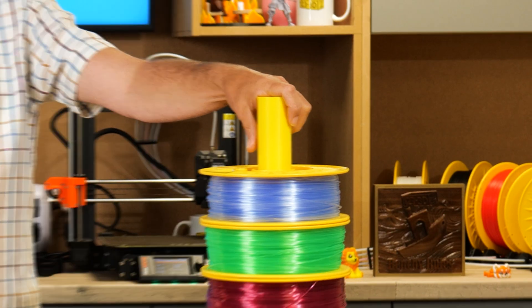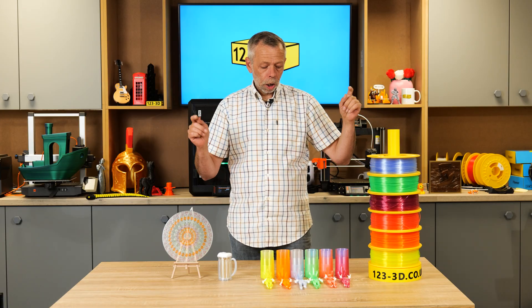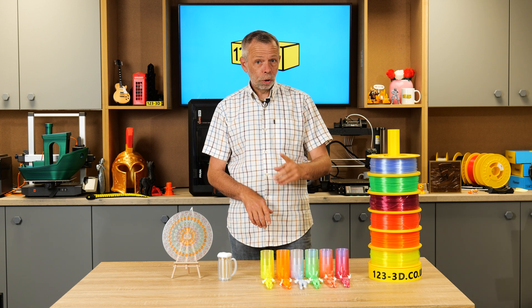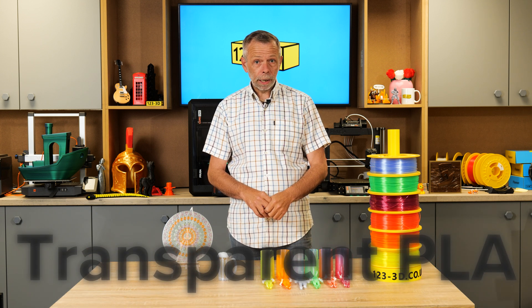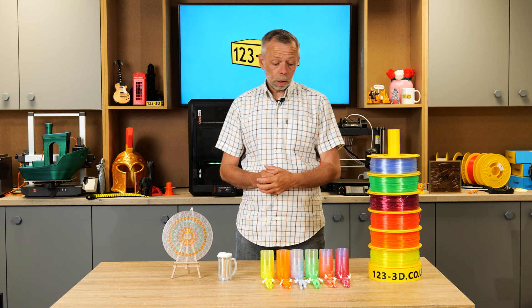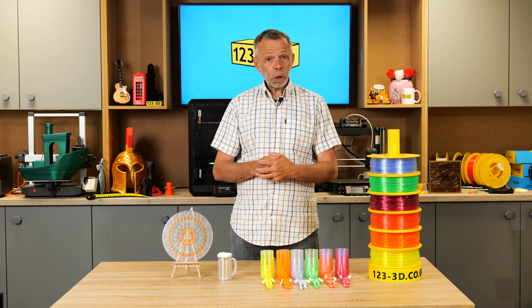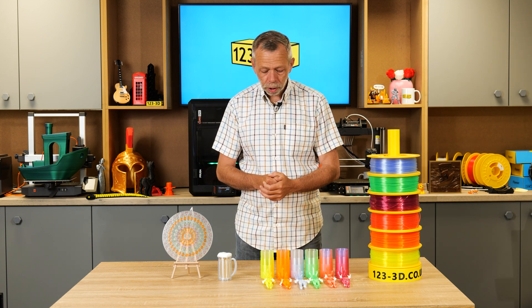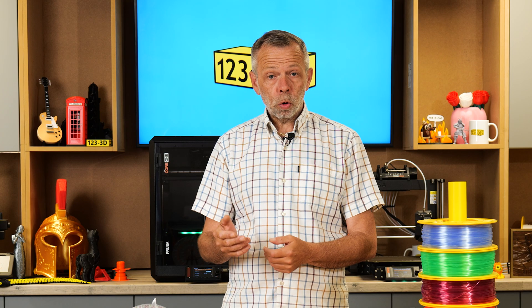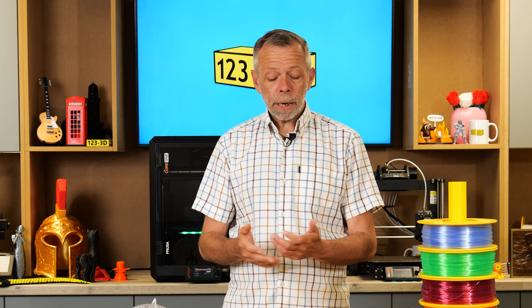This is part of our larger range. Transparent PLA. Yes, you heard it, folks — transparent PLA. Not PETG, PLA. We first debuted this at Maker Central, where it generated a huge amount of interest because a lot of people were not aware that you could get a transparent PLA. They were used to printing with transparent, or translucent shall I say, PETG.